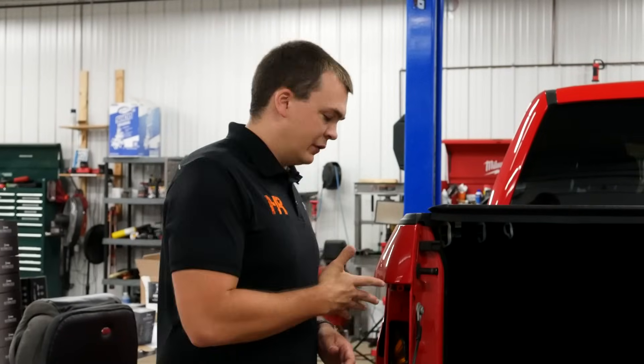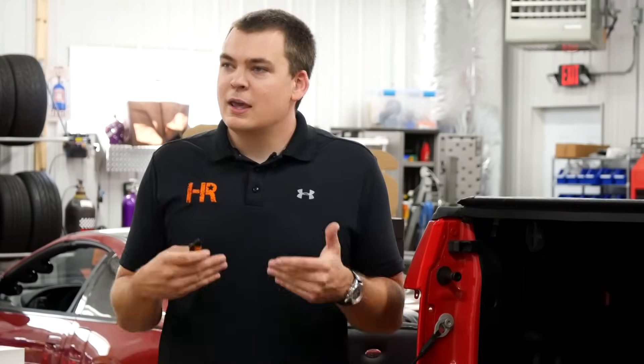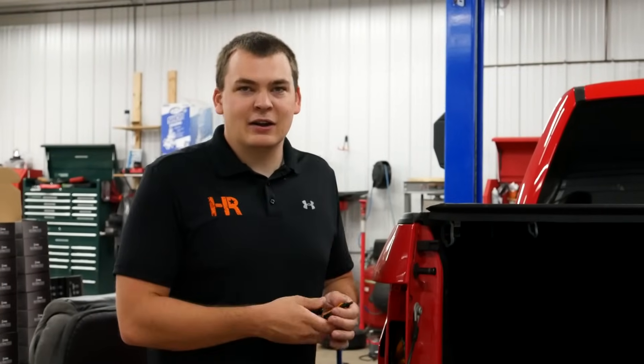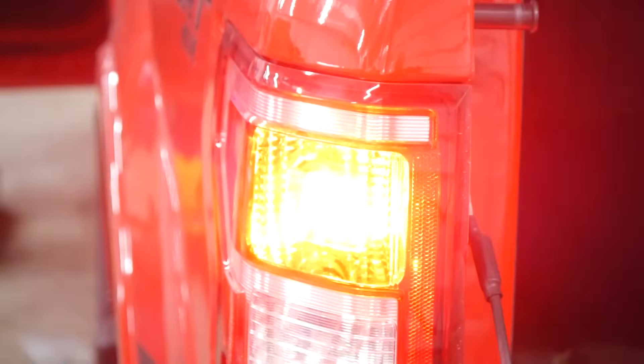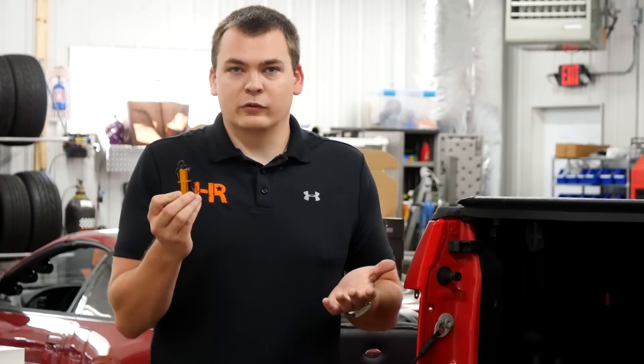Before we get too involved in the vehicle, let's talk about a resistor — what exactly it is, what it does, and more importantly, why do you even need one? Your truck, van, SUV, or car from the factory came with incandescent turn signal bulbs, and the vehicle was designed to work with those bulbs, so the computer is expecting a certain amount of resistance across the bulb itself. When you slap an LED in there, it doesn't pull the same amount of power, and so it'll fast blink. It's really annoying. Thankfully the fix is very simple — you can install a resistor and it all goes away.